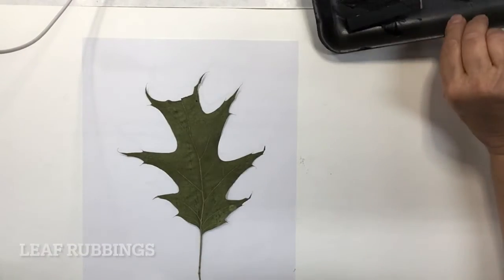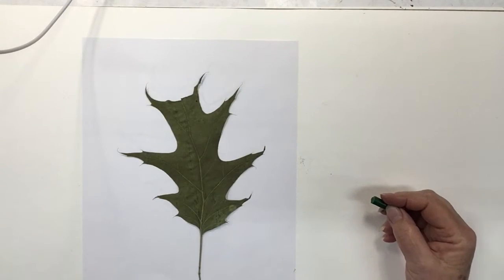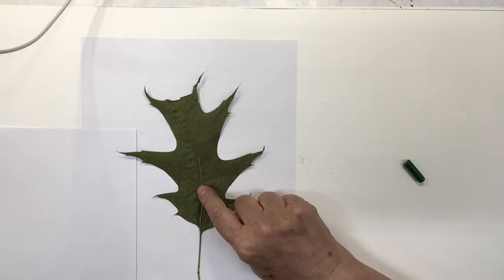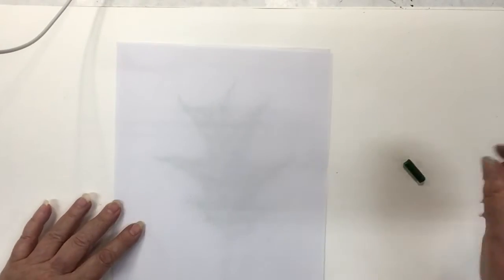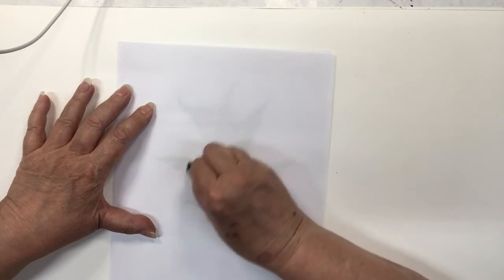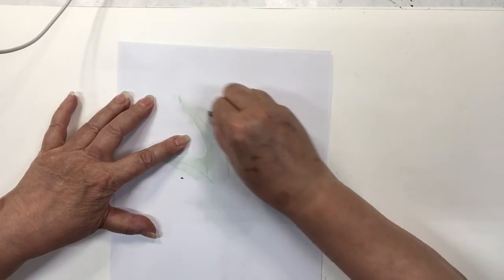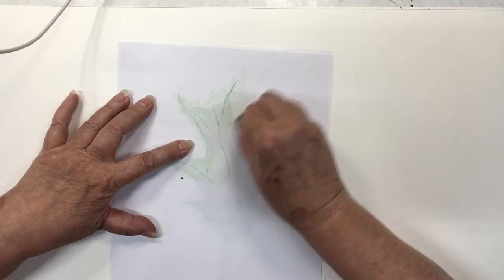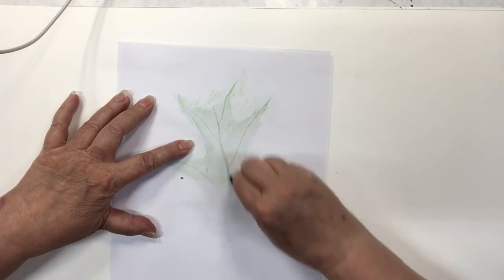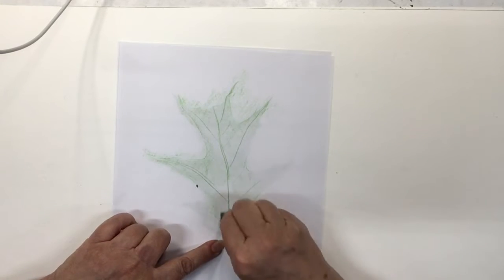The first exercise is a leaf rubbing, and we're going to use two different implements for that. I'm using copy paper, and you want to use the side of the leaf that is the most raised — so that's probably the back of the leaf. I'm using a crayon here, just a simple kid's wax crayon. Hold down the copy paper, or you could tape it. You don't have to put a lot of pressure — use the side of the crayon, so take the wrapping off a piece of crayon and do your rubbing.